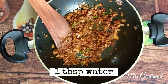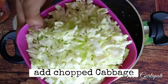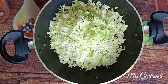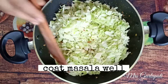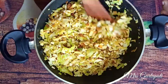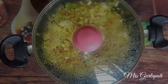Add a tablespoon of cabbage. Mix it in a medium flame.